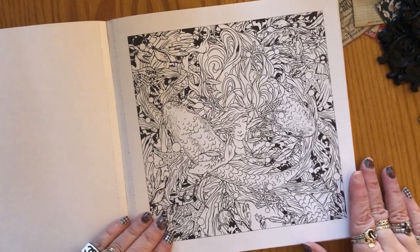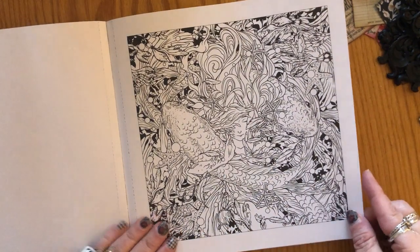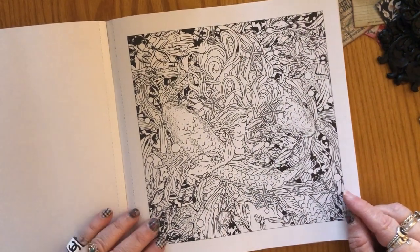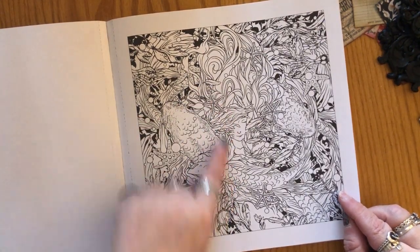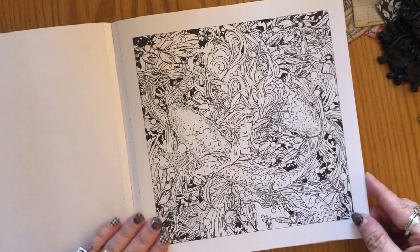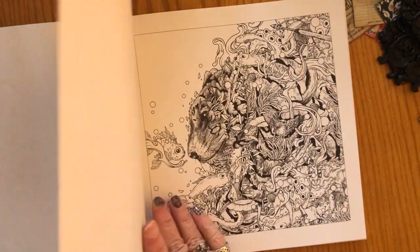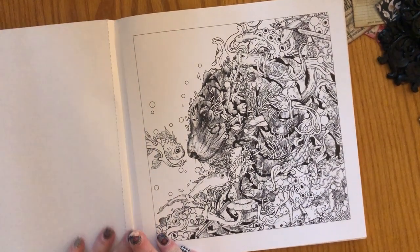So let's look at the illustrations. This one is beautiful — it has two fish, they could be considered koi fish, and then a mermaid or just a beautiful woman in the center. Very whimsical and fun. All the illustrations in here are really whimsical, fun, and really fantasy-like.